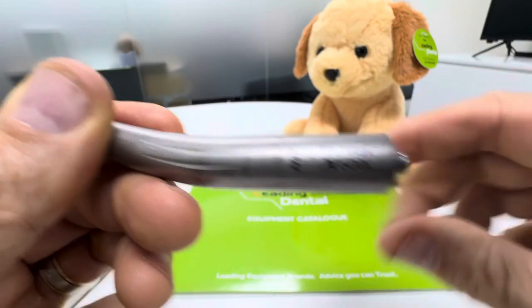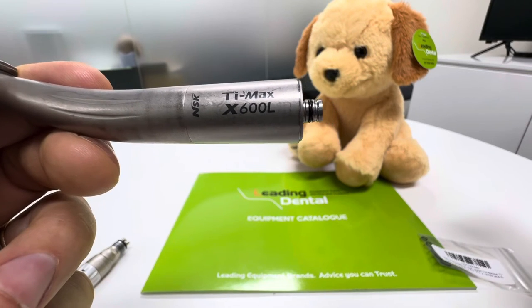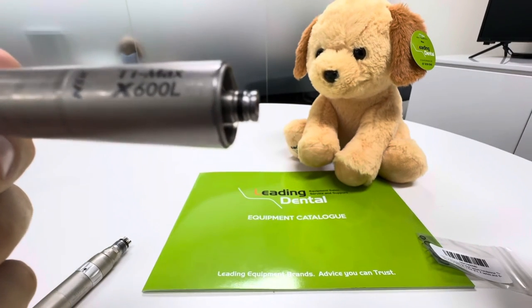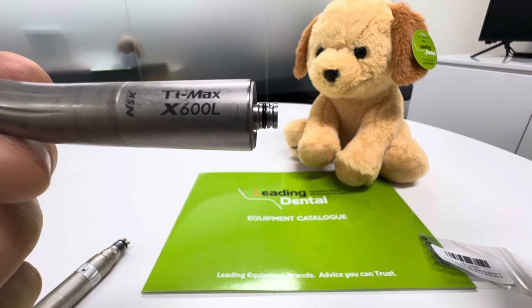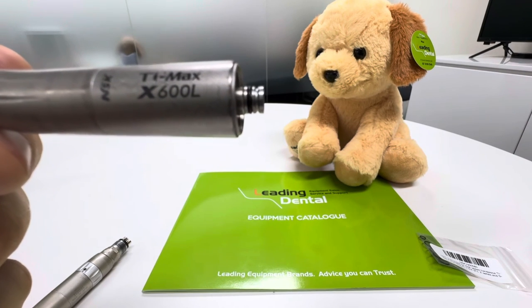Anyway, that's a bit of a 101. Obviously if you send the handpieces back to us for maintenance we look at those o-rings and a lot more, but that's just a simple user thing that you can do. If you've got any chips or damage on any of your o-rings it can be very detrimental — you can have water and air mix, loss of power, all sorts of things that will mean your handpieces aren't running smoothly.